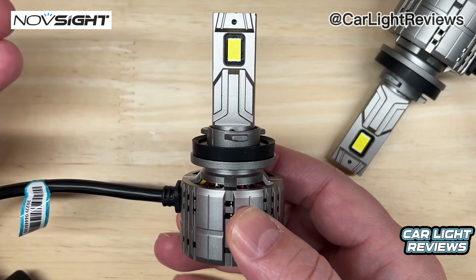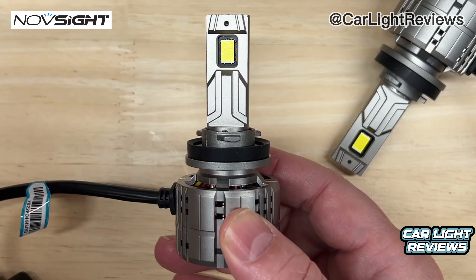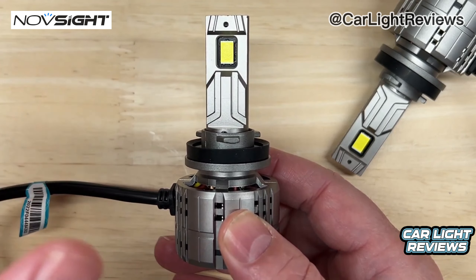And once again, if you came here wanting to see the N60 compared to the F9, this measurement is close, but a little higher than the F9 in the temperature area.